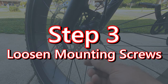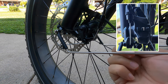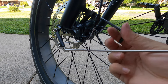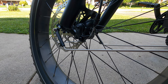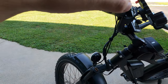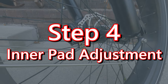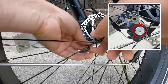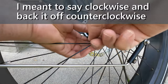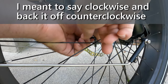Now we're going to loosen up these mounting screws — these mounting screws align the brake to the rotor — so we're just going to loosen them up enough so that when we pull down on the brakes we're able to center them up. Next, on this inner pad adjustment, we're going to tighten that down all the way to the right, which is counterclockwise, and then back it off a couple clicks — maybe about a quarter of a turn — and use that as our starting point.